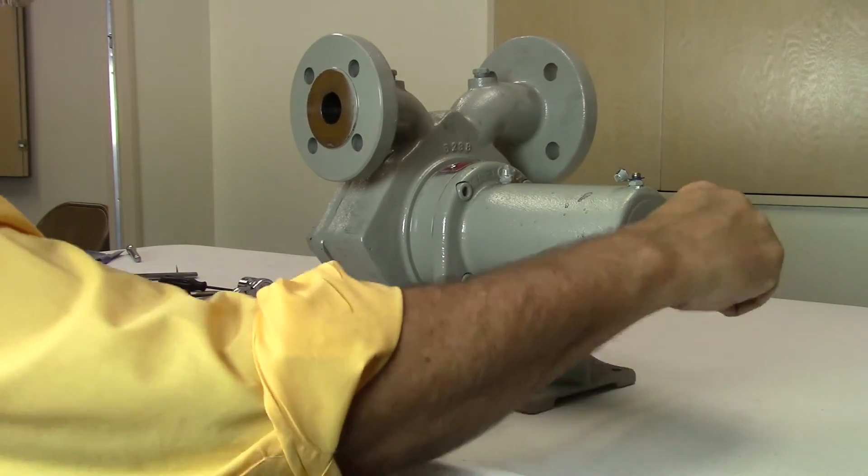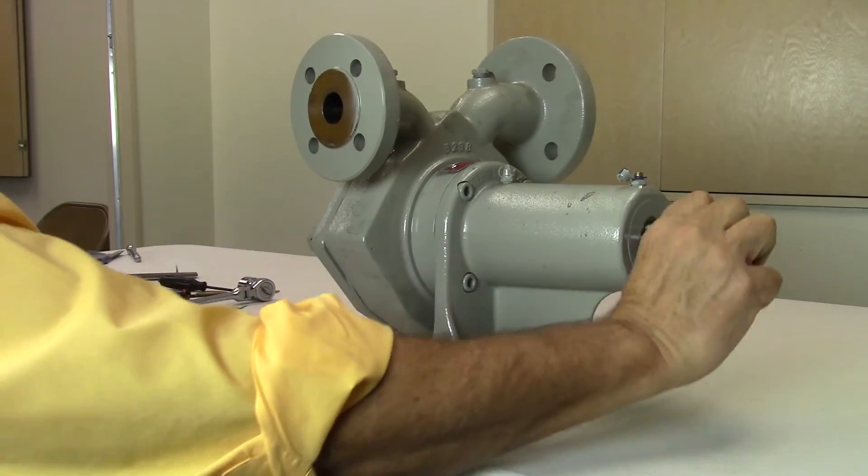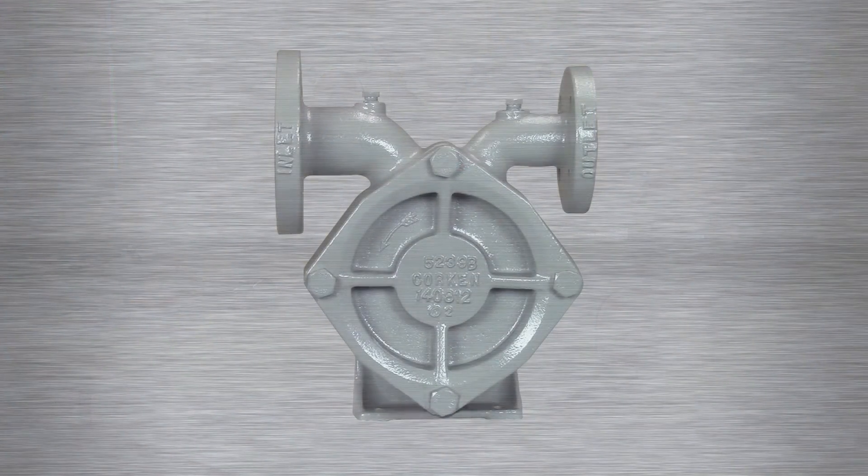On older models, you may need to add or reduce the number of clearance shims if the shaft binds or has excessive in-play. This completes the seal replacement procedure for all models 60, 75, and 150 Coraflow autogas regenerative turbine pumps.